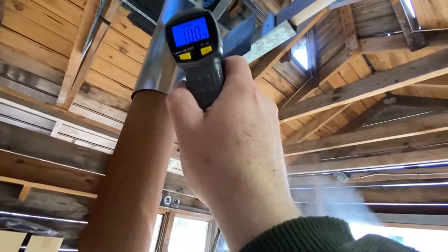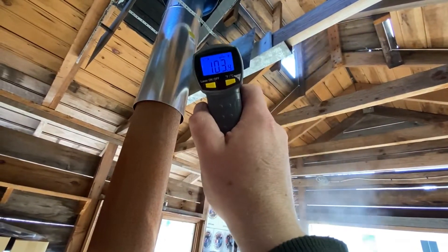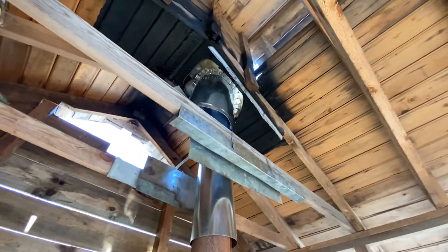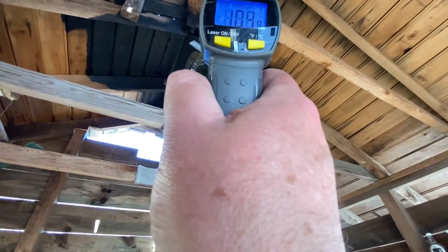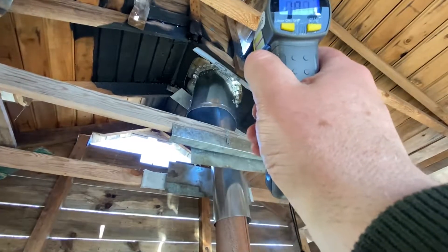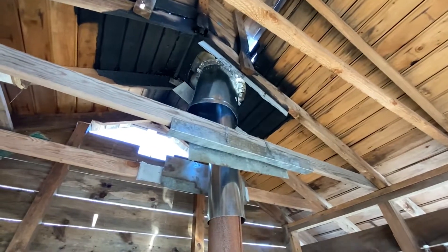Right here you can see the shot reads 103 degrees. This is completely effective — I am really excited about how well this thing is working. Shooting from here, it's 104 degrees, and taking a shot at the very top it's 98 degrees. That is amazing, I'm so excited.